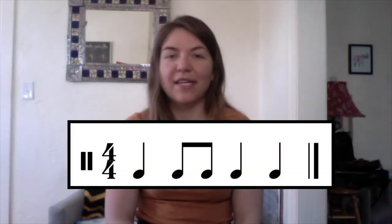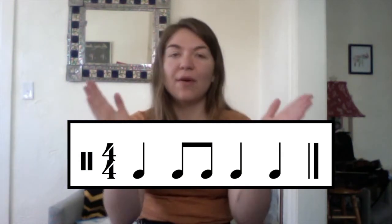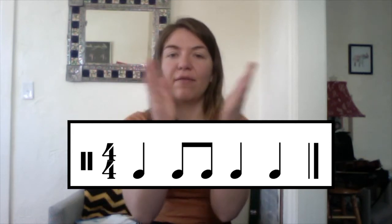Here's our next combination. This one has some eighth notes, so be careful that you use your lap for it. Ready, go. One, two, and three, four.